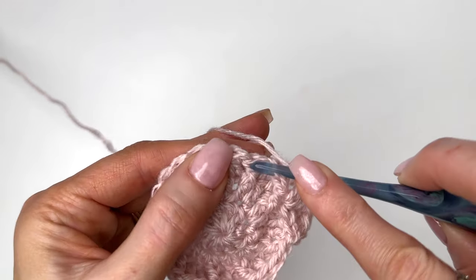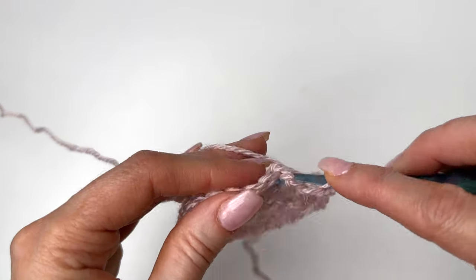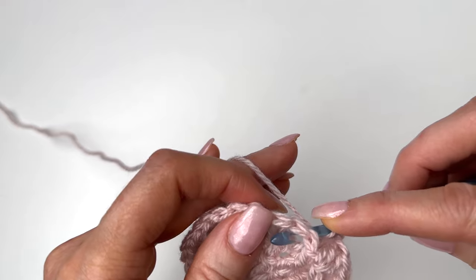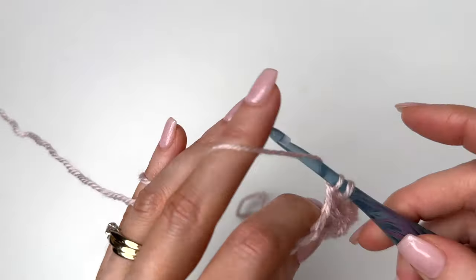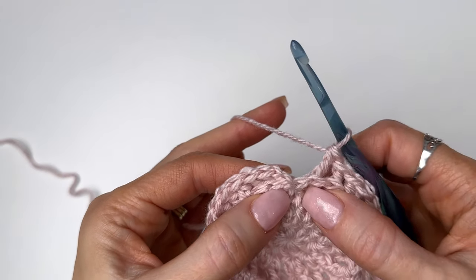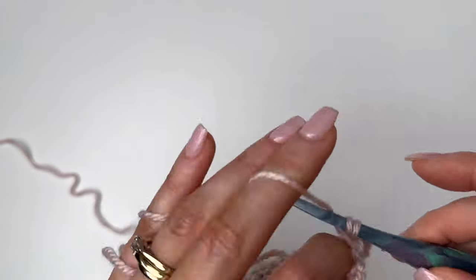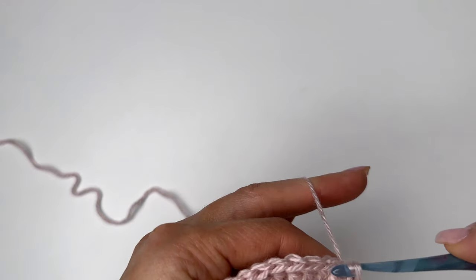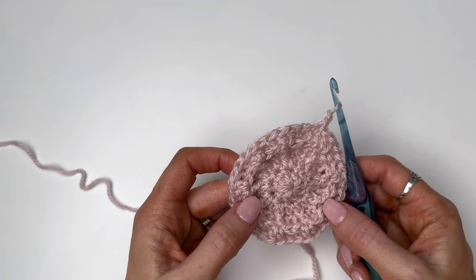The front post right here — we need to now do two double crochets for our increase. Back post: yarn over, going from the back to the front to the back, completing the stitch. And two doubles. I'm going to repeat that around. So I've come around — here is my final front post double crochet and I'm going to add two double crochets. I'll slip stitch in the first back post double to join. Chain two. So this round we have a total of 36 stitches, and round five will be our last increase for this size.